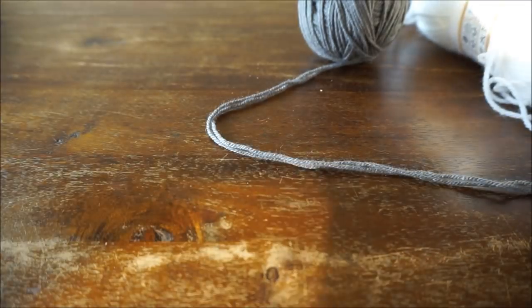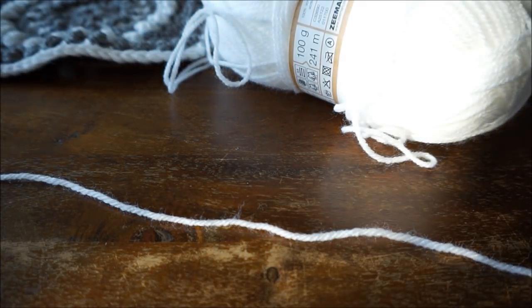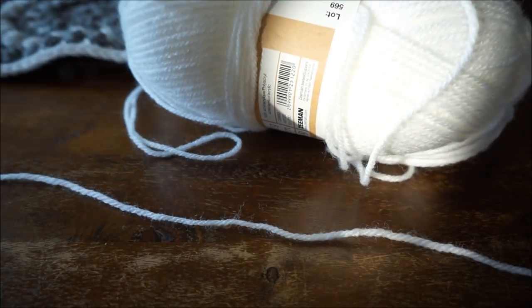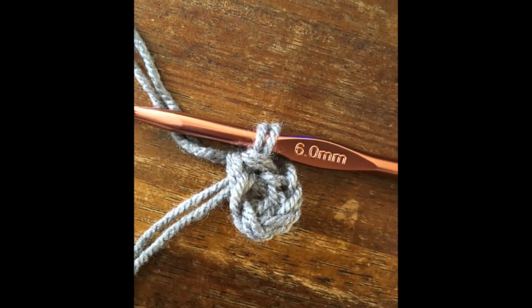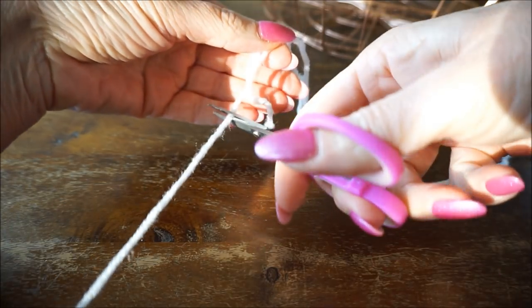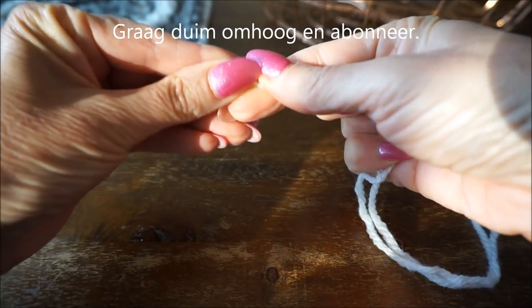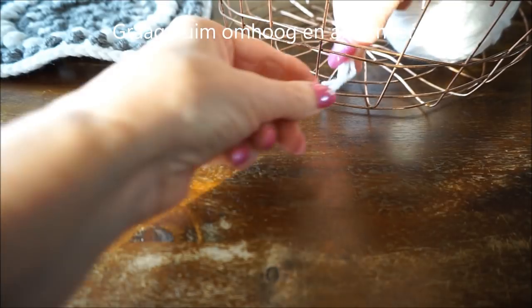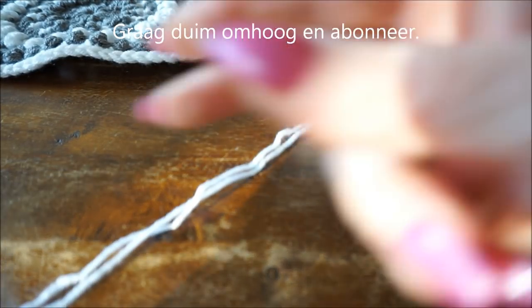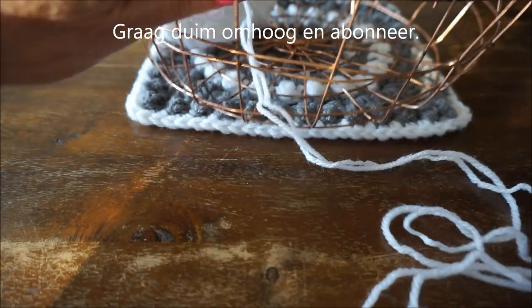We are going to start with the first round, and the first round is worked with double yarn. So I'm going to fold my yarn double. I put my ball here in a sleeve so it doesn't roll away too fast. You can also put it underneath - you see it can work in all positions.